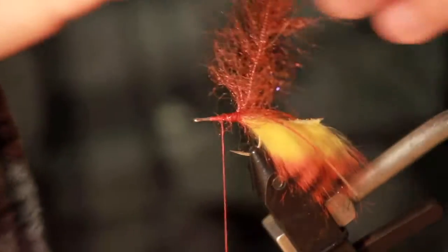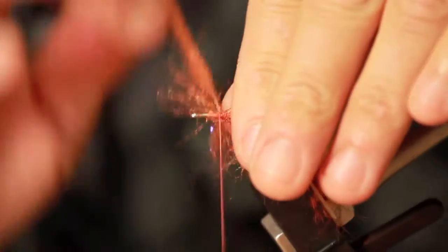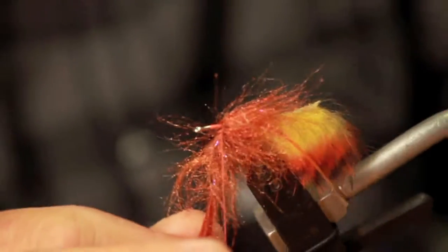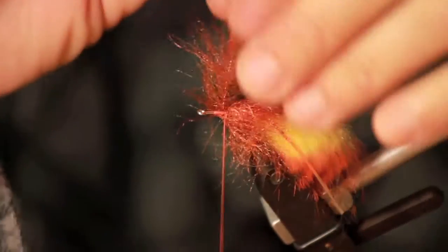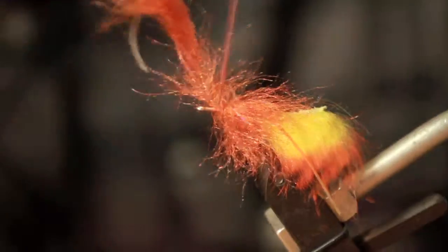Make sure when you're palmering up the streamer brush, you pull the fibers back as you work your way forward. Tie that in.